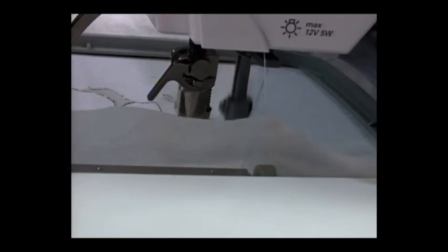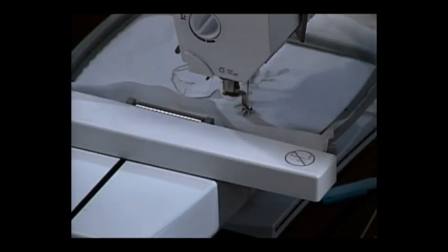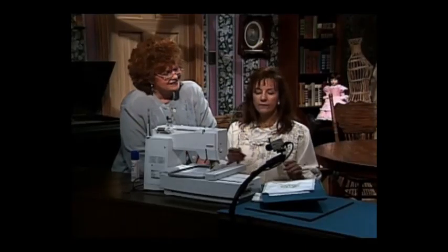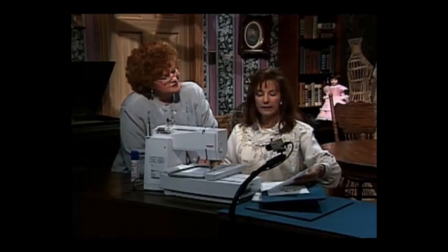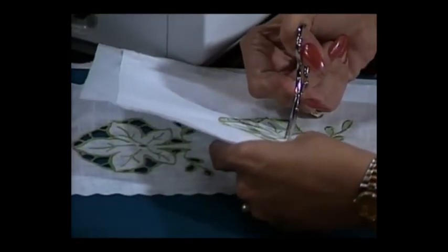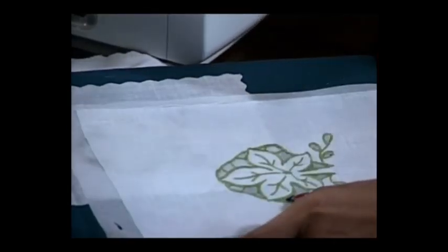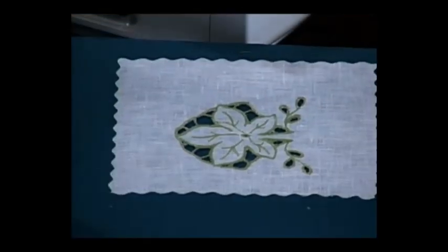We're going to go ahead and let it start its second row of stitching. It goes around again — we could actually sit here and play cards while it does that. I'm going to stop this because I've got the finished product here to show you. When it finishes, you have your fabric with the stabilizer still behind it and your design. What I like to do instead of cutting or pushing this out, because it's delicate work, is take the points of my scissors and very carefully trim around and pull it out from behind — it comes out very, very easy. When you're finished, you have your beautiful design. Then you're ready to do whatever you need to do with it.